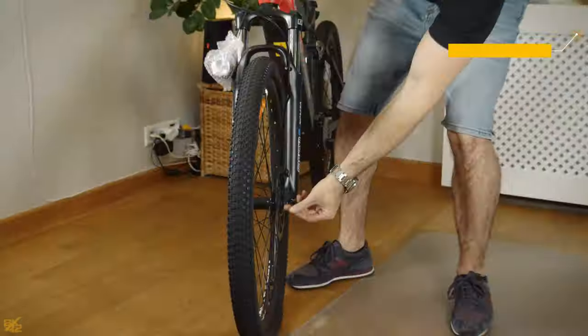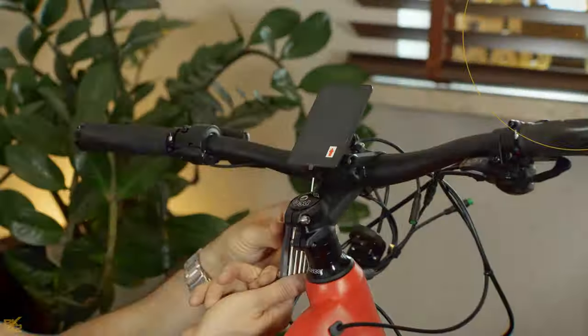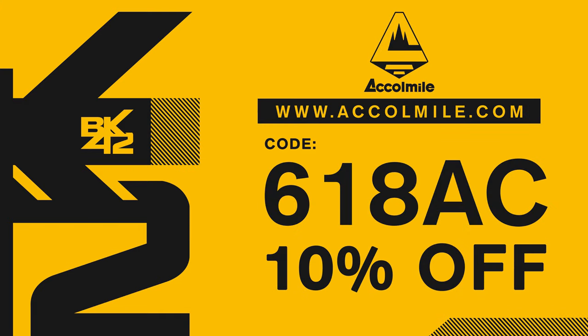This bike is easy to assemble, and you can watch the step-by-step assembly process here. As always, use the code 618AC to get a 10% discount.